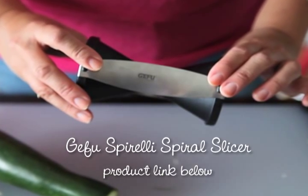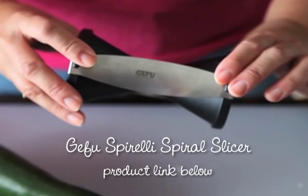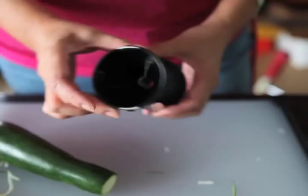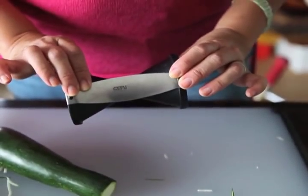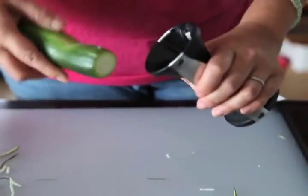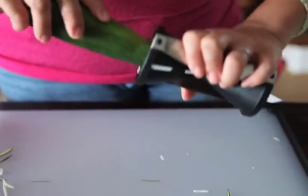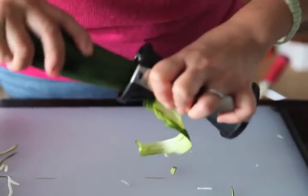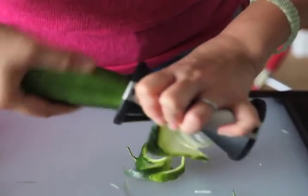First up is the Gefu Spirelli spiral slicer, which retails for about $30. You use it like a pencil sharpener. There are two ends: one for thicker spirals and one for thinner spirals. Here I'll do the thick one first, just like sharpening a pencil. It's kind of fun to use actually and it works pretty well. I really like this.